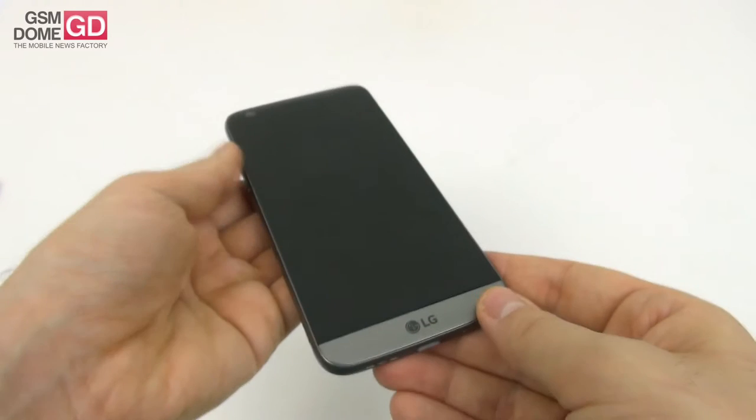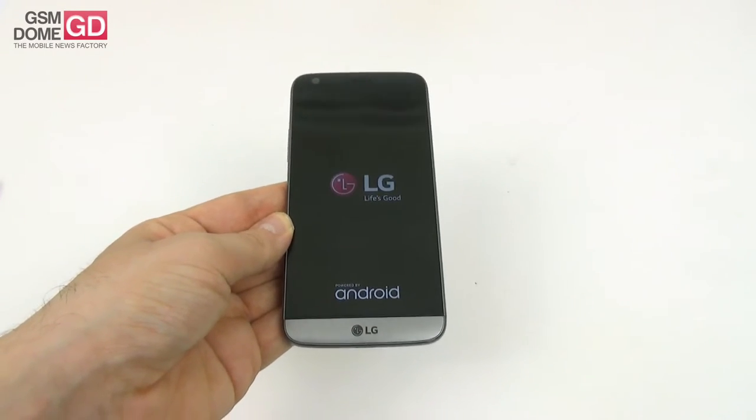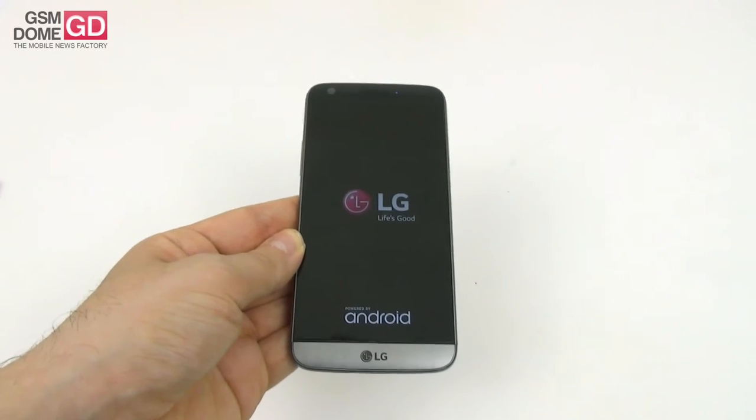The LG Friends include an LG 360-degree camera, a VR headset, a rolling robot, and a drone remote — a ton of LG Friends items unveiled with this phone. Sadly, we don't have them.